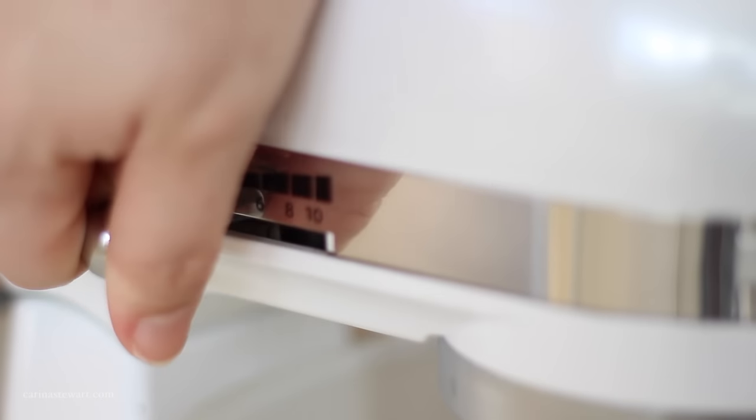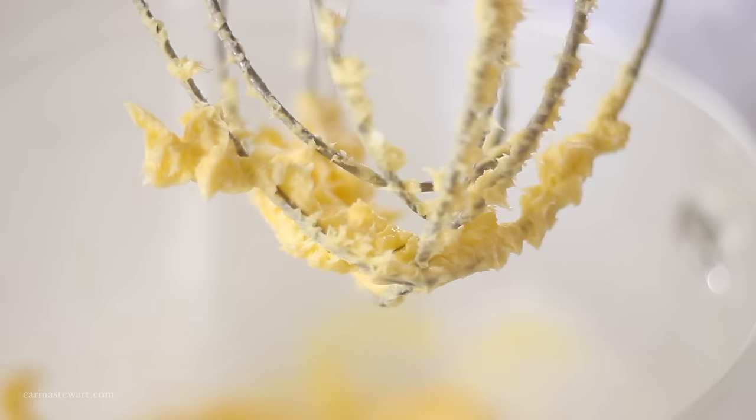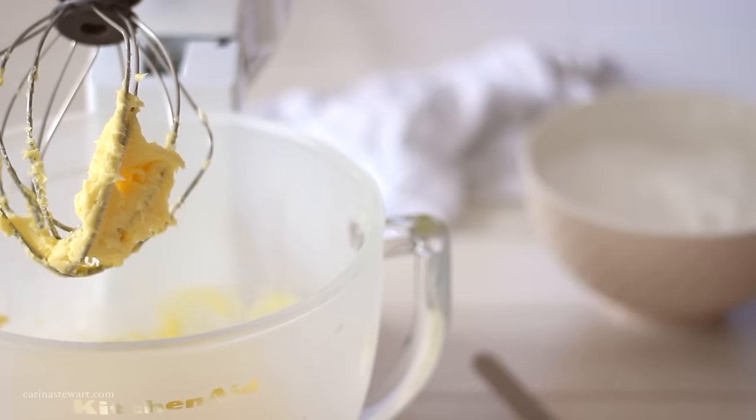Quite a few cream cheese frosting recipes don't actually call for butter, but I found these have trouble getting thick enough to a spreadable consistency. The butter helps to stabilise the frosting, which the cream cheese on its own doesn't do, giving it shape and texture.